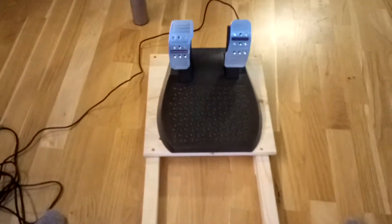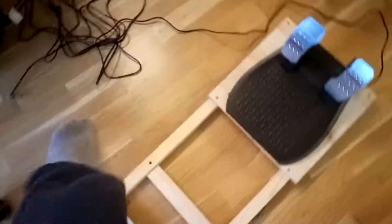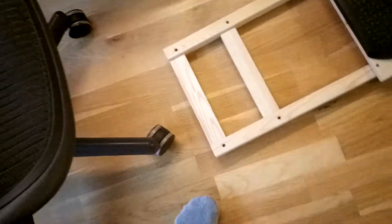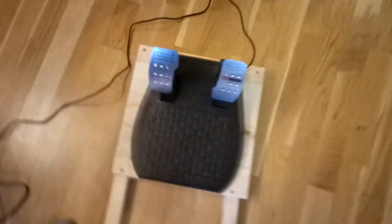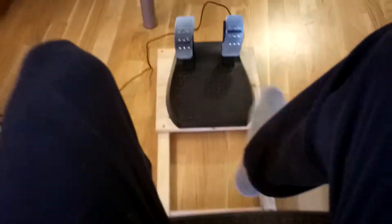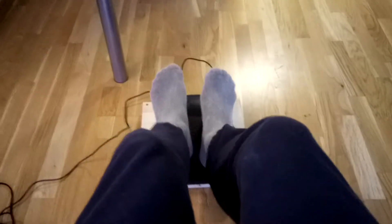You can see it works perfectly now. What you do is take the chair and put it in here. If you want a little bit more longer range, you can see it works perfectly — it sticks in place, it doesn't go left, it doesn't go right. It's just super nice.